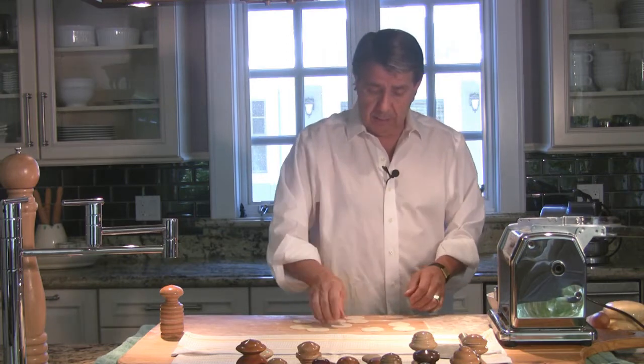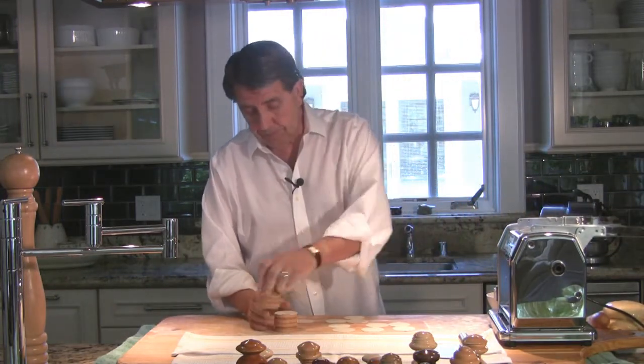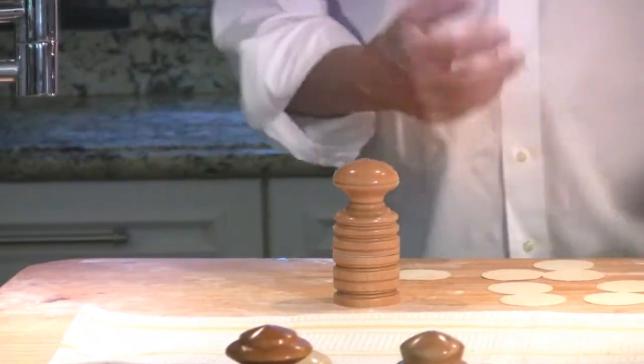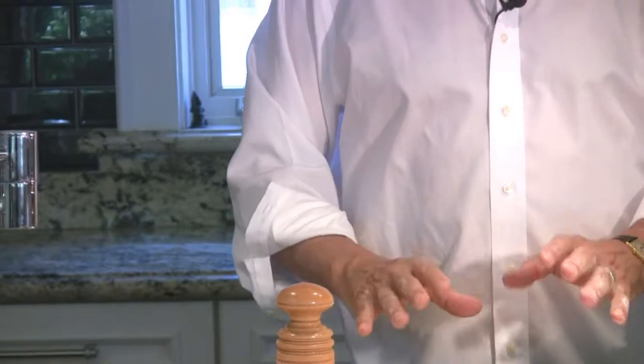They're very easy to store — all you have to do is put them in the refrigerator or freezer. I prepared a little batch — let me show you how long it took. Less than a minute. I think we've got twelve Corzetti here. It depends on what role this course would play in your dinner, but if it's not a main course, ten to twelve of these — for the way I serve — would be more than adequate. You saw it took about one minute to make enough for one course.